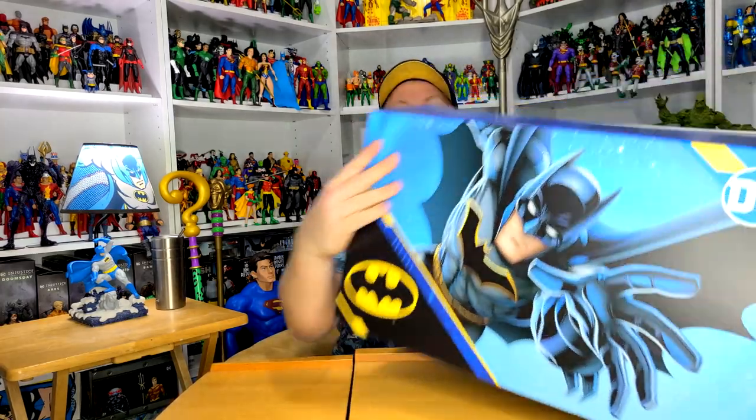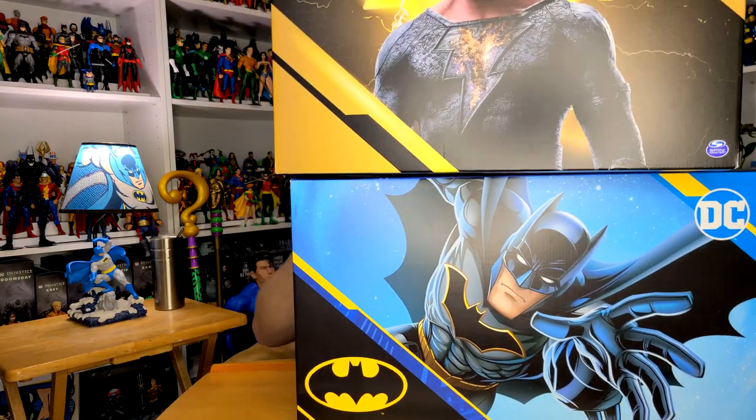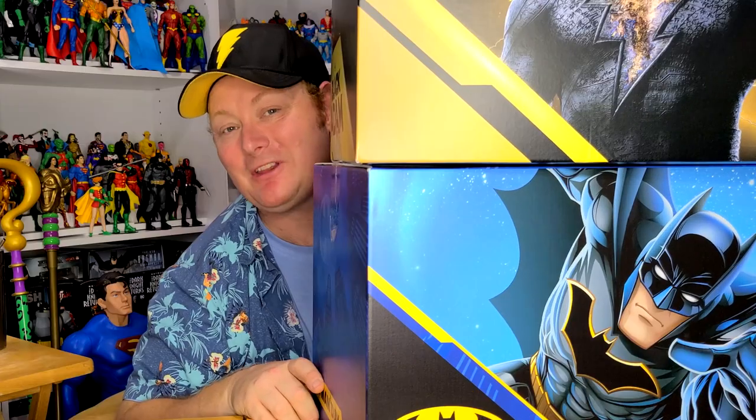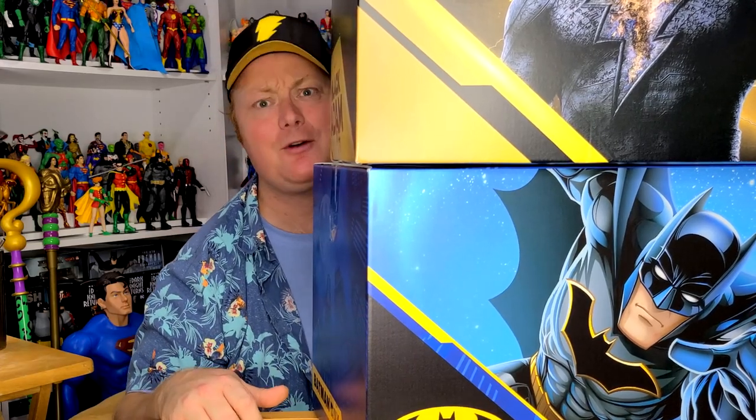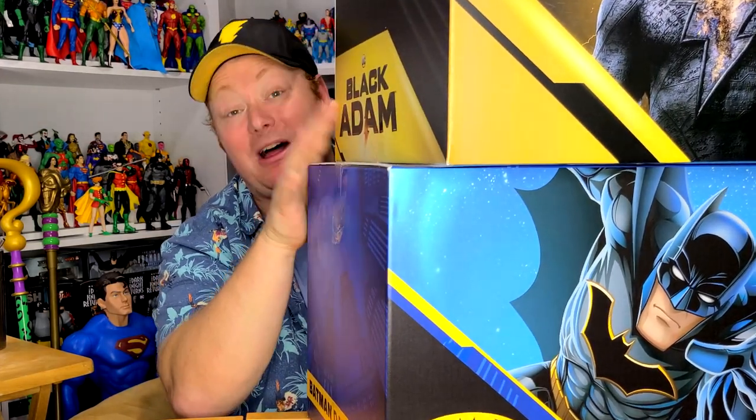Welcome back to the channel and another episode of Let's Unbox Some Stuff. Spin Master recently sent me not one but two boxes — a Black Adam box and a Batman Day box. I may be a little off time for the Batman Day box, but since Black Adam was just released in theaters this box is perfectly timed. They didn't really send the Batman box too late; I've just been too busy to make a video of it, so that's what today's all about.